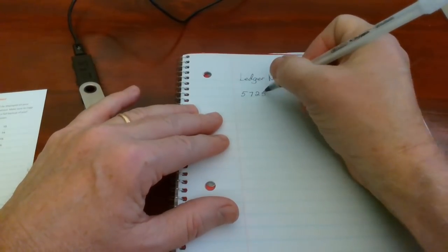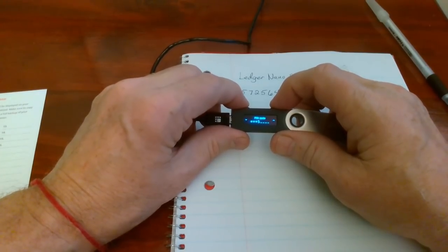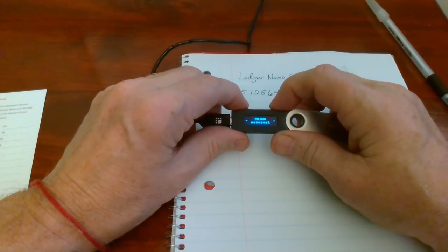You use the buttons up and down to choose your PIN code. After the fourth number, you'll see a check, but I like to choose an eight-number PIN code. And of course, you'll need to confirm your PIN after you've entered it the first time, so just enter the same PIN code again.